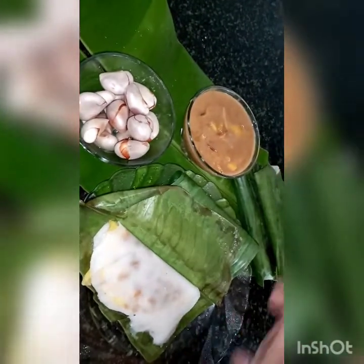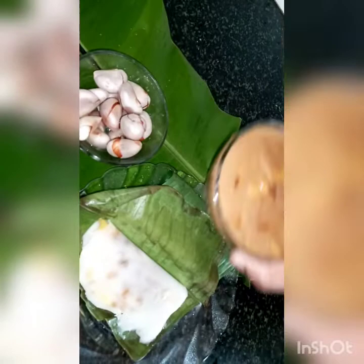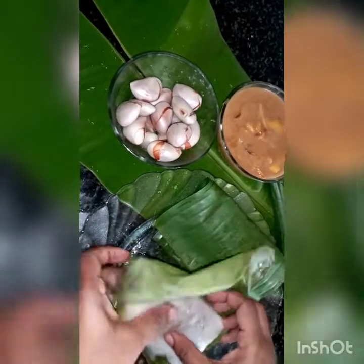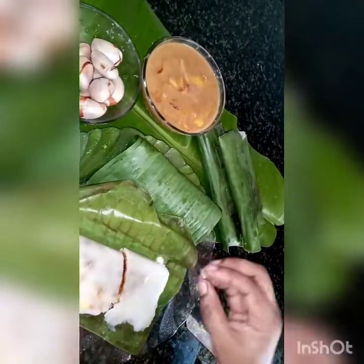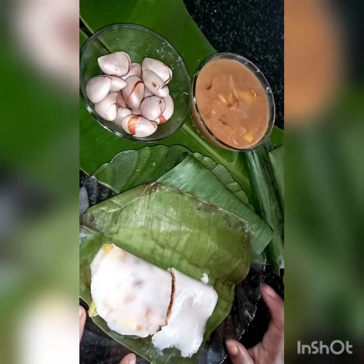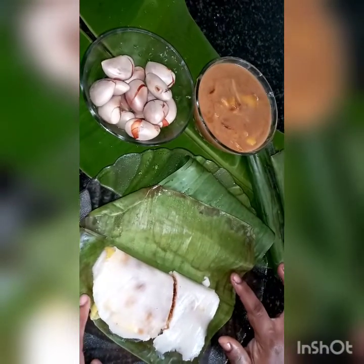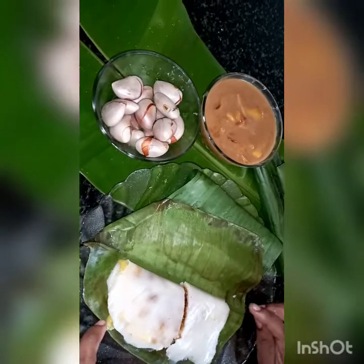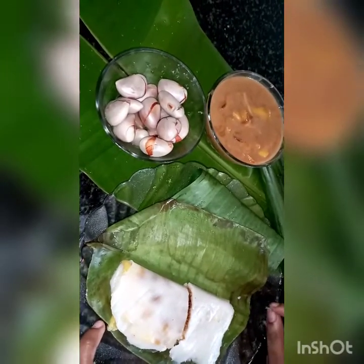I am ready to add the chakka. I am ready to go with vitamin food. I am ready to try this. Here is the dish. I will show you the dishes. Please share it. Bye bye.